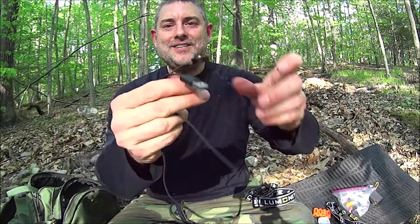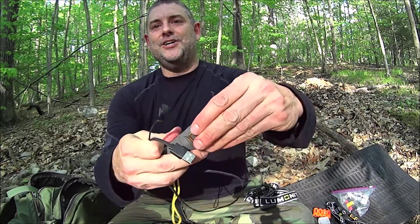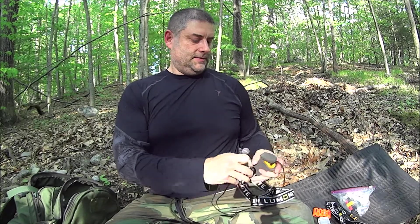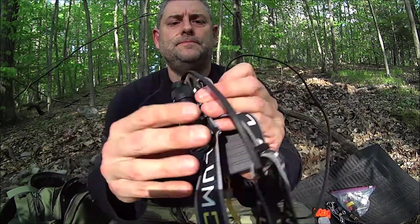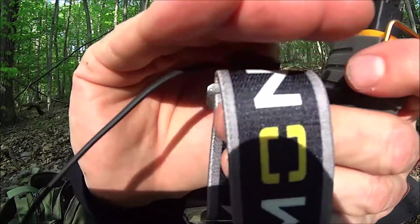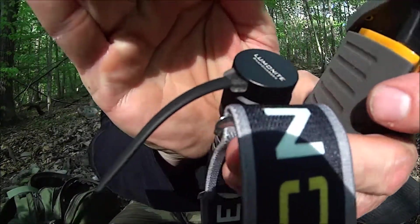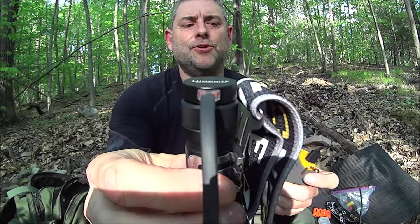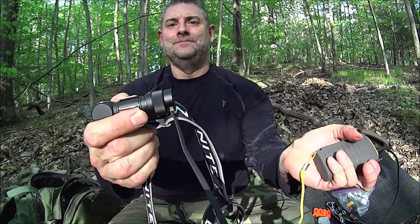Here it is. This is pretty cool — I really like this, it's awesome in field use. Here's the field charger, but any power bank would work. And wham — it's turned red, which means it's charging. When it's done charging, it turns green. It's a really nice, easy charging system.